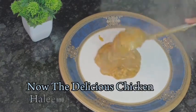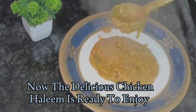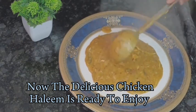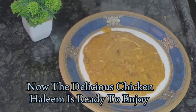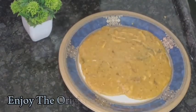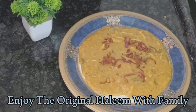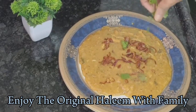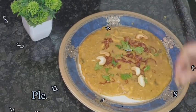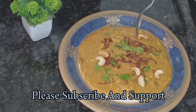Half an hour has passed and our exotic original halim is ready to enjoy. Enjoying halim in restaurants can be very expensive, but you can very easily make it at home. Yes, I know it is a little bit time consuming, but the final result will be just excellent and you will feel the original taste of halim at home. Let's serve it with some more fried onion, some more mint and coriander leaves, some fried cashew nuts, and some ghee.